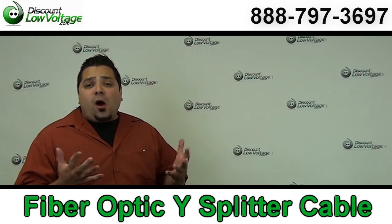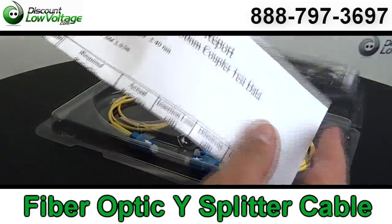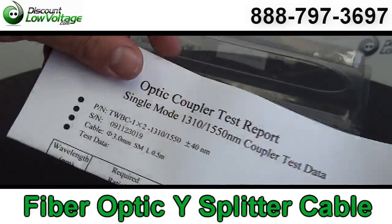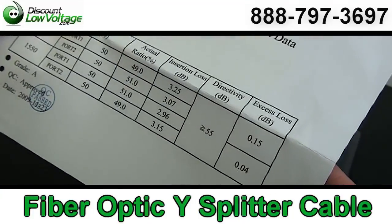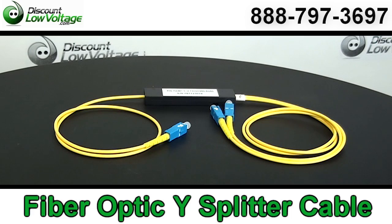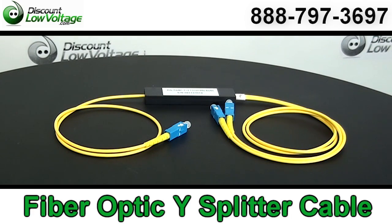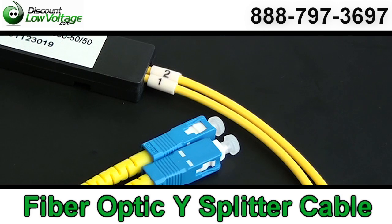Now let's take a look at this Y cable for fiber. These cables are very common with Cisco switches. This cable here — I'm just showing this as an example — but it has SC connectors. The Cisco switches are more common with the LCs, and this is also dual wavelength, so it'll operate at 1310 and 1550 nanometers.